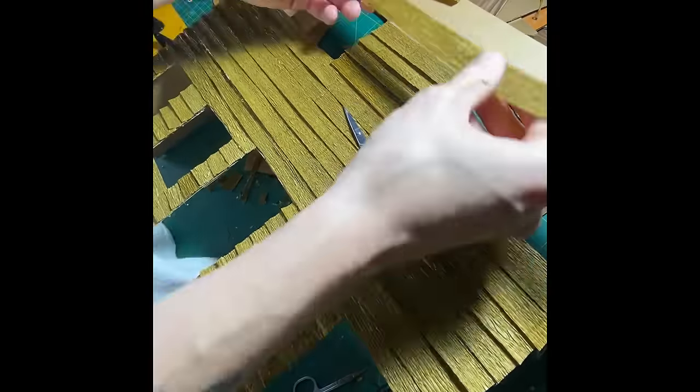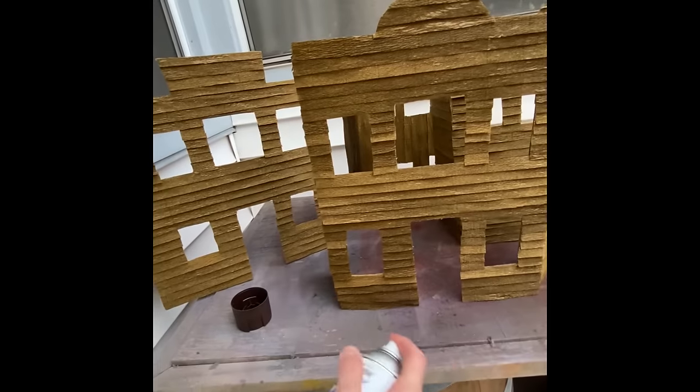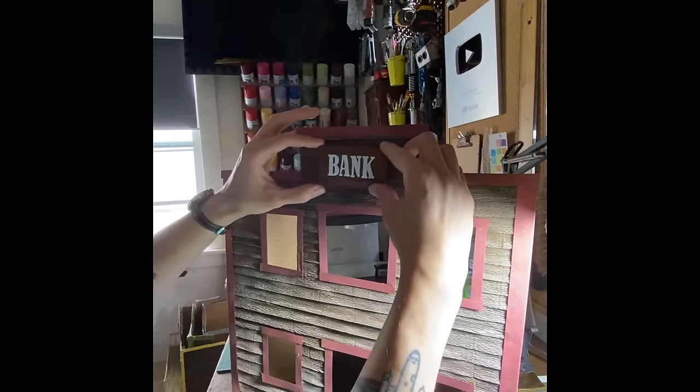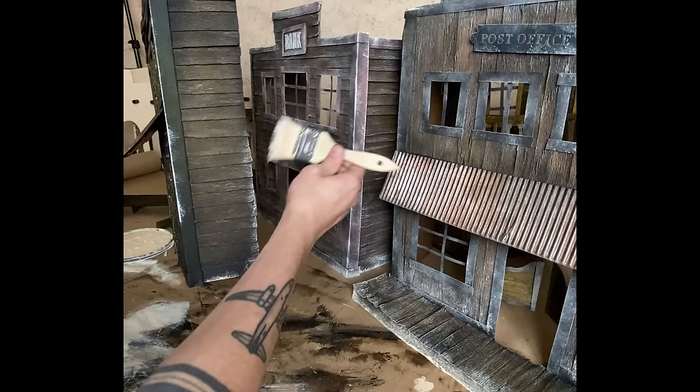So I lined those with strips of brown crepe paper and went to town aging and weathering the paneling before adding all the fun details like the signage, the windows, and the doors. Which then had to be aged again to look as rundown as possible.